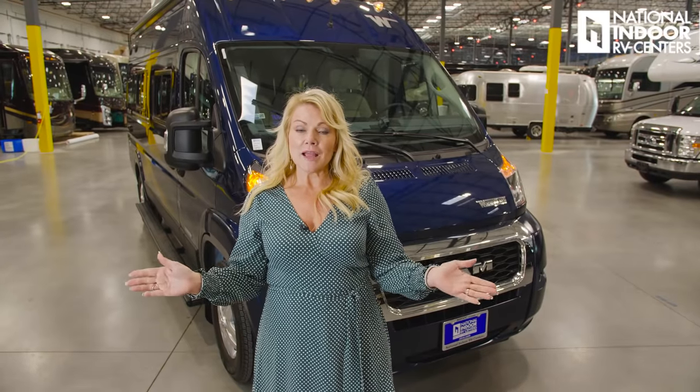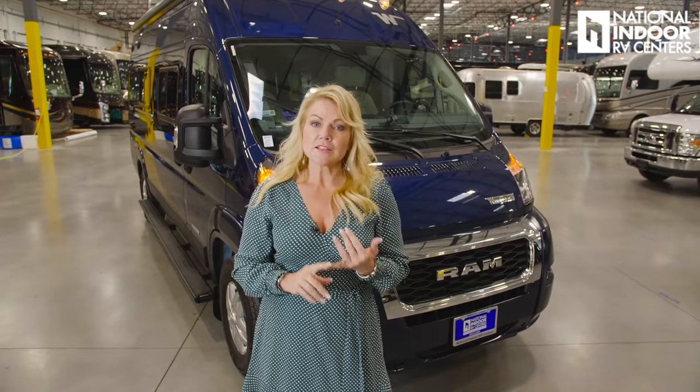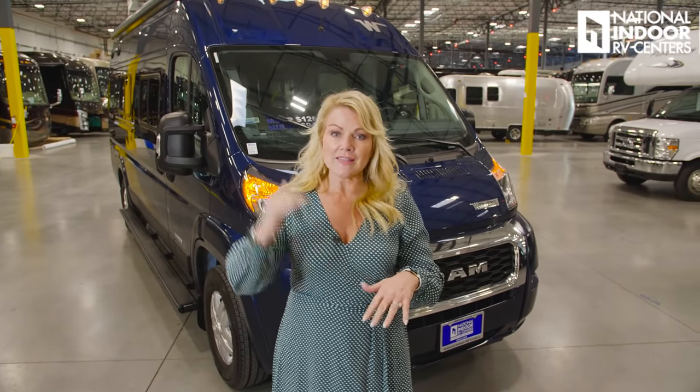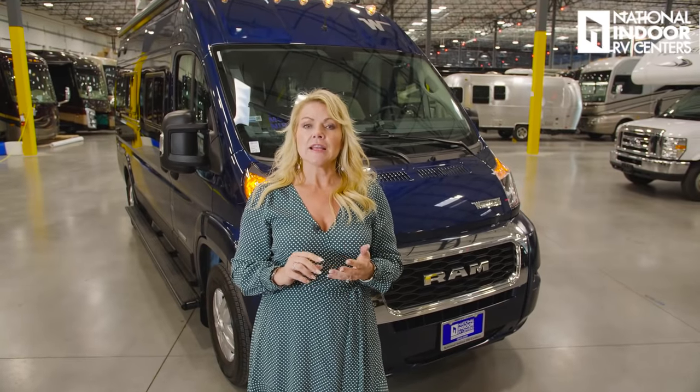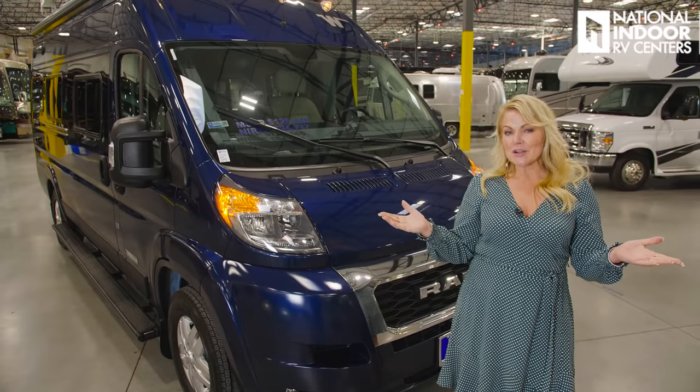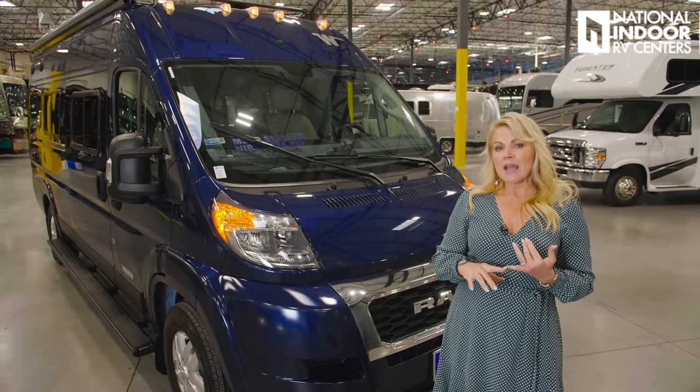I get asked all the time about the size of the Travato. The length is 21 feet, the width is 6 feet 9 inches, and the exterior height is 9 feet 4 inches. This is the Patriot Blue exterior color, and you have five exterior paint options on the Travato.